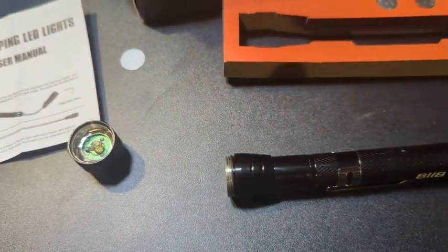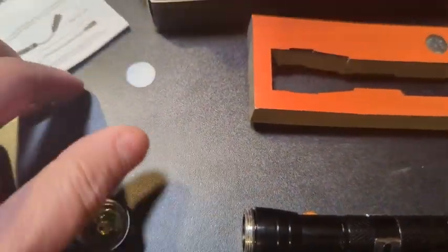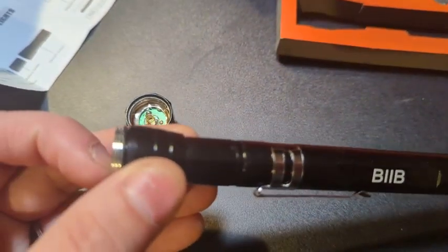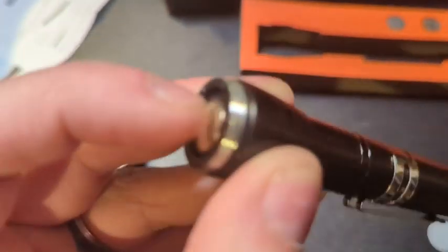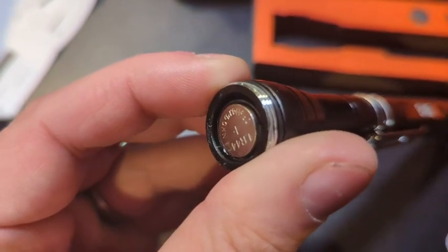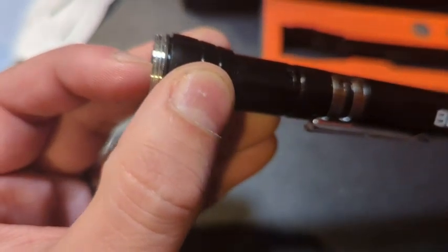This was actually a pleasant surprise. I showed you before that we have the four batteries here, but when I took the cap off, they put this little paper disc between the batteries — it already comes with the batteries installed. So it does give you a set of backup batteries that I'm going to put away for safekeeping. That was a really nice little surprise. It comes ready to use; you just have to remove the little paper disc. They are LR44 batteries.